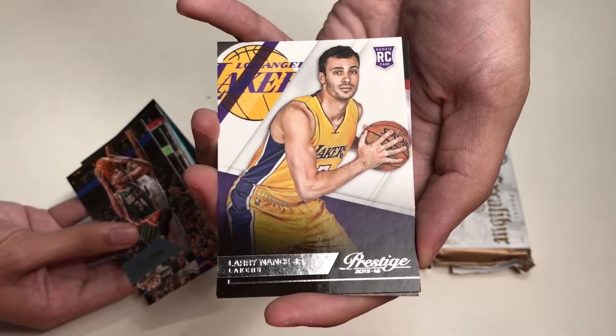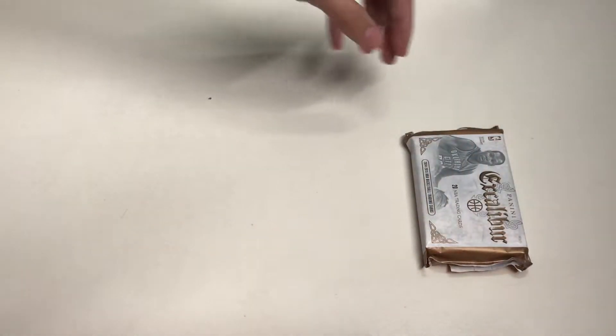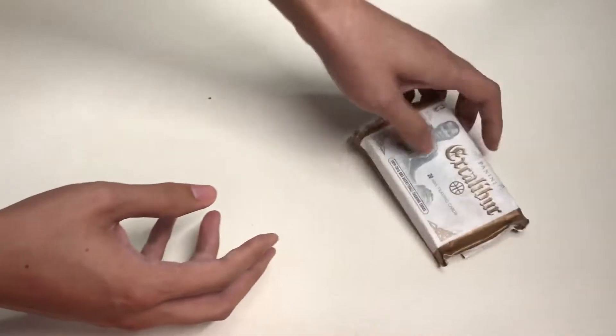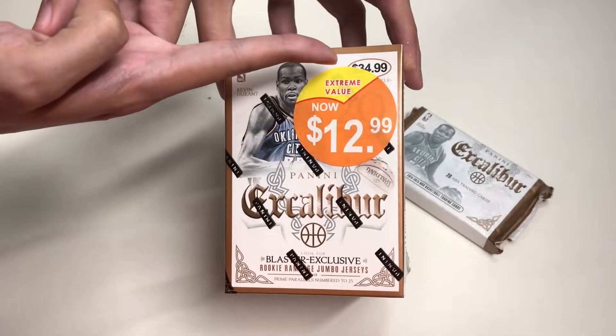Our last card from the Prestige pack is a Larry Nance Jr. rookie card from the Cleveland Cavaliers. There's the Panini Dunk app card again, and that's it for that pack.